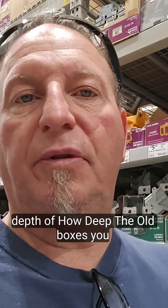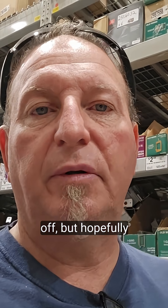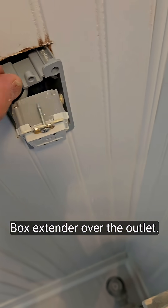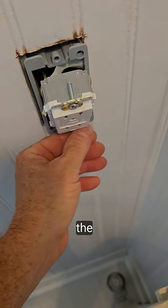Depending on the depth of how deep the old box is, you might have to cut some of the back of this off, but hopefully not. So I slip the box extender over the outlet, slip it into the hole to cover the space.